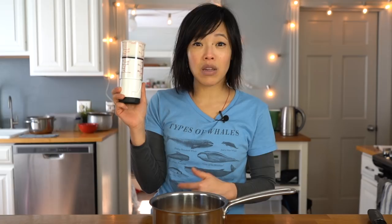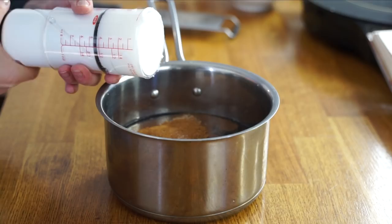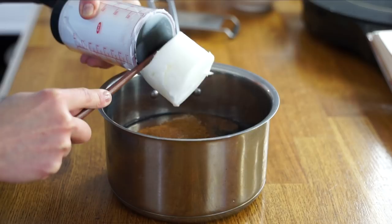This is the OXO Good Grips little measuring cup — I'll put the link down below if you're interested. Many of you have asked why I got it, but I use it a lot more than I expected. It's really great for something like lard or peanut butter when it's really sticky, because you can just push it right out. And then you get cinnamon all over yourself. Lovely — well, at least you get that.